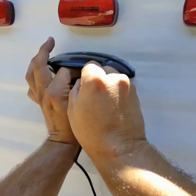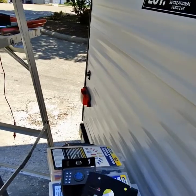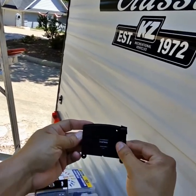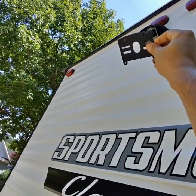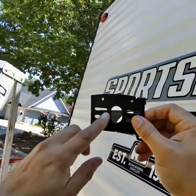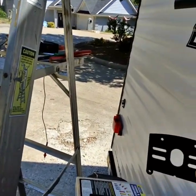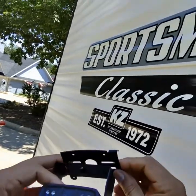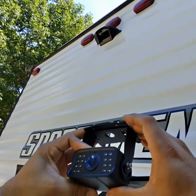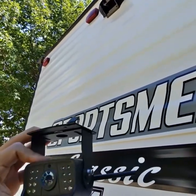The next step is mounting, which is probably the tough part, but here's another reason I bought this unit — you can see the holes line up. This camera will go right in there and replace the existing piece. You're probably thinking there are a lot of open holes, but it does come with weather stripping and it mounts on just like that. Looks like we got a winner.